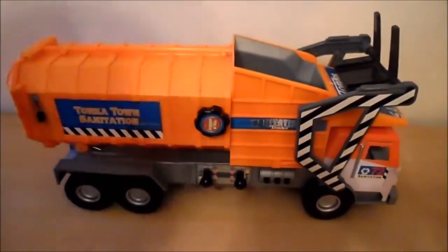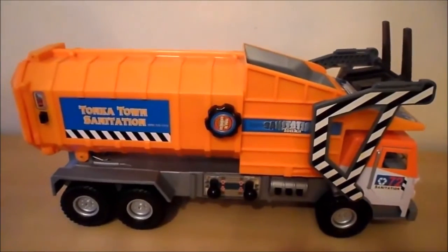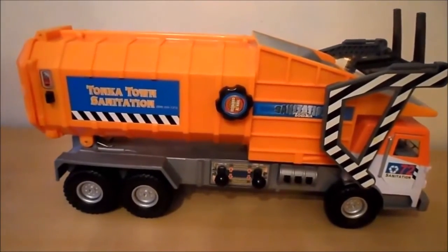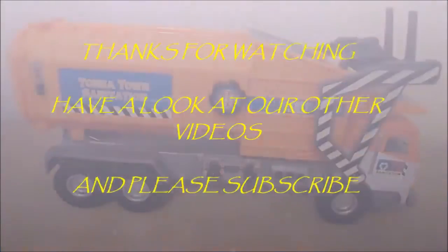And there we have it — the Tonka Town Sanitation Vehicle. Hope you like this little demo. If you did, please subscribe. We have lots of other vehicles that I'm sure you'd be interested in, including helicopters, police cars, everything that the boys would like to watch. Thanks again and chat to you later.